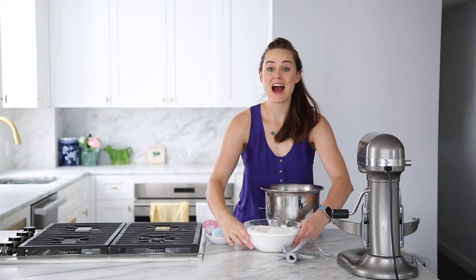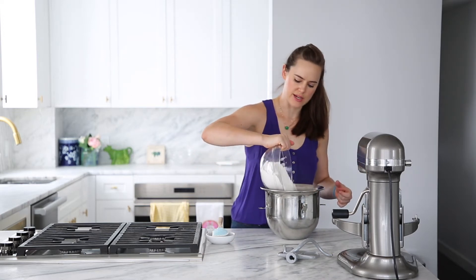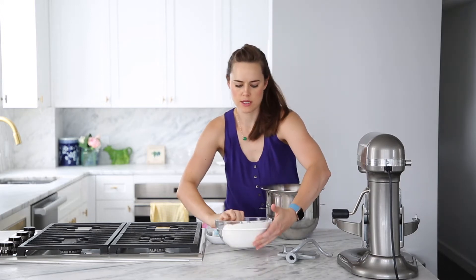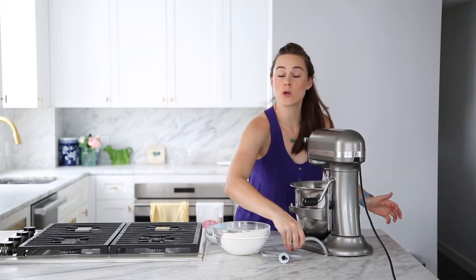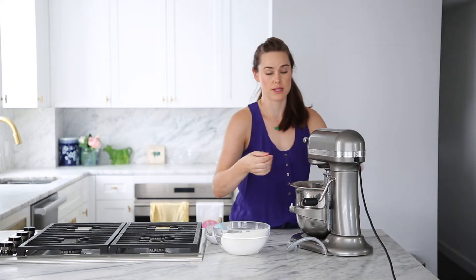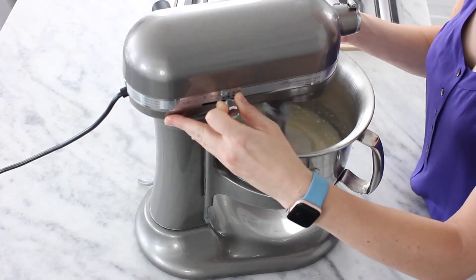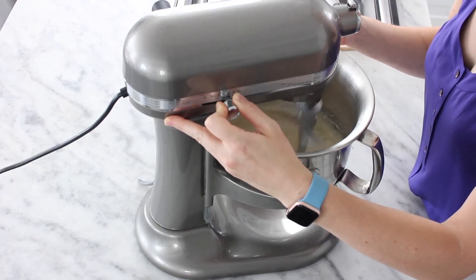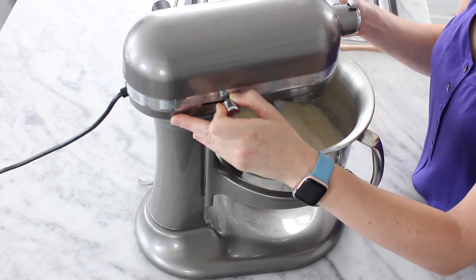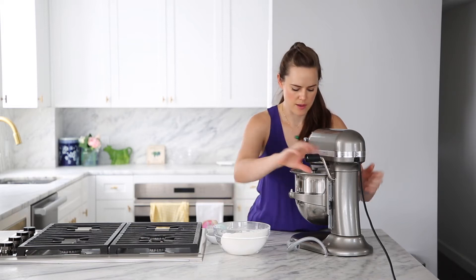We're gonna take about half of our flour mixture — it doesn't have to be a perfect half, just roughly. I am going to incorporate all of these ingredients with my paddle. As I've mentioned in basically every bread video I've ever done, go ahead and mix that nicely. You do want it to look kind of smooth — if there's a few chunks, that's fine, because you're gonna work your way out when you add the rest of your flour.